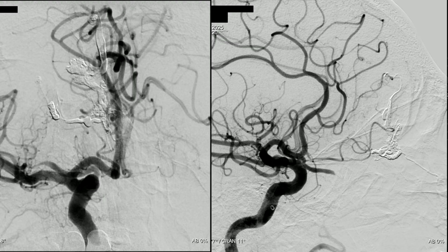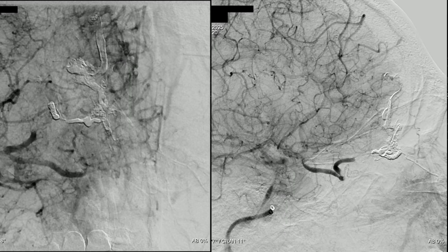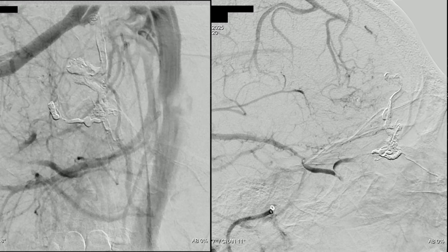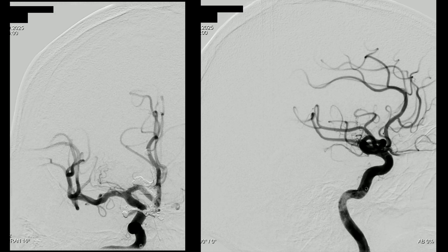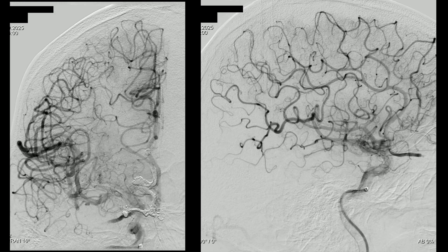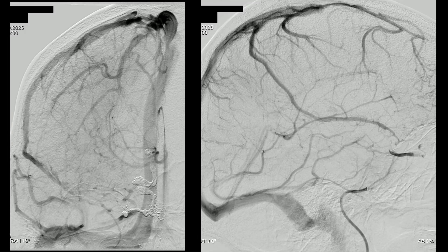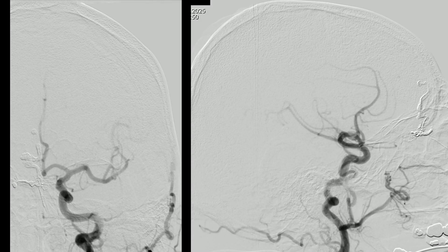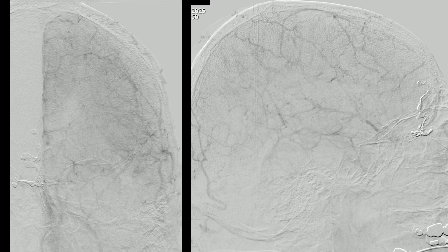Now we need a follow-up run. As you can see, the fistula is completely occluded, and the ophthalmic artery is showing very slow blood flow, so we will heparinize the patient for 72 hours. We can still see the retinal blush very well. We perform an overview to rule out complications — all vessels are present and there are no occlusions. We also perform a 2D angiogram from the left side to rule out any residual fistula, and as you can see, there is no fistula remnant — the fistula is completely occluded.